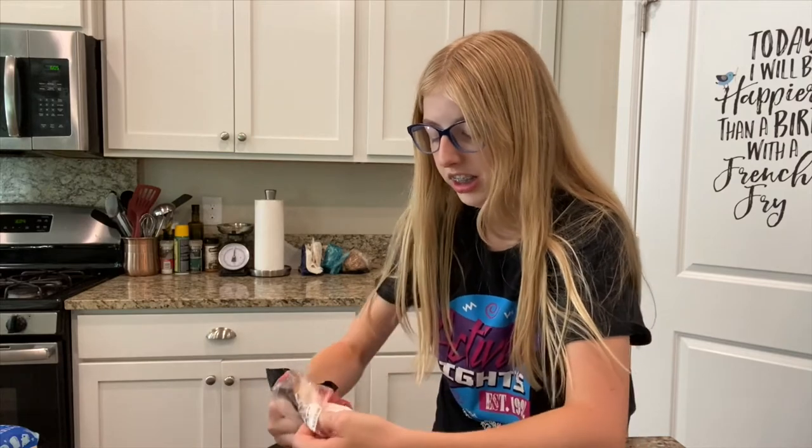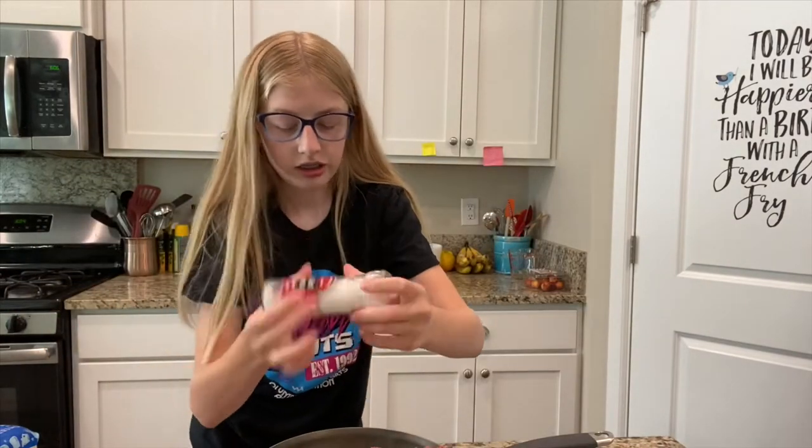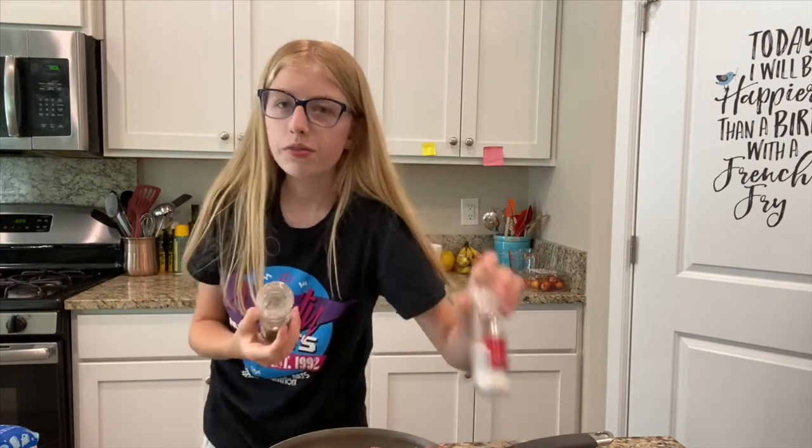Why are they so hard to open? I'm just going to do some salt and pepper, just a little bit for some flavor.